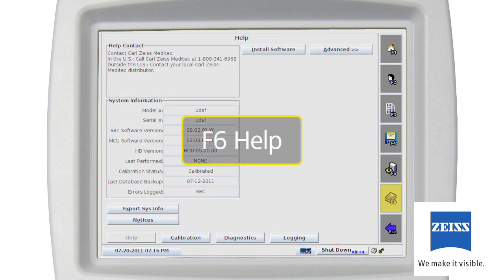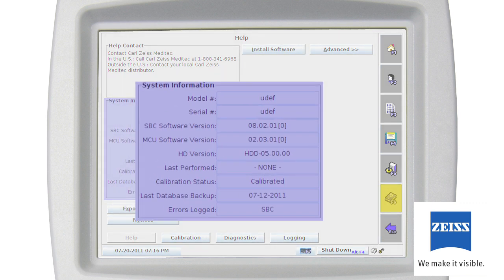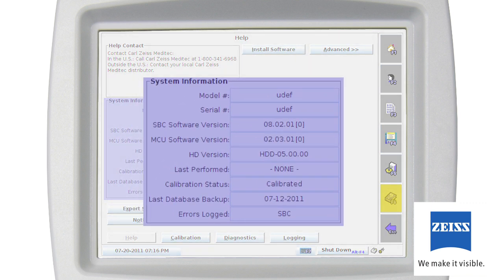The Help screen, F6, provides basic system information regarding the Humphrey Matrix instrument with buttons to access user information, instrument diagnostics, calibration, logging, and software installation. System information includes instrument model and serial numbers, software version numbers, calibration information, last database backup date, and error log status.